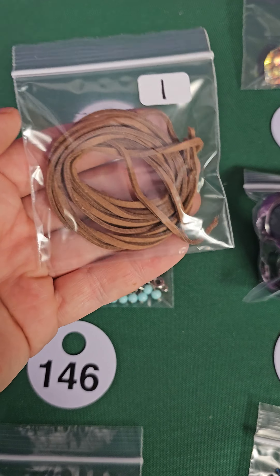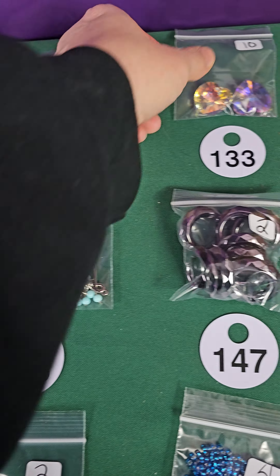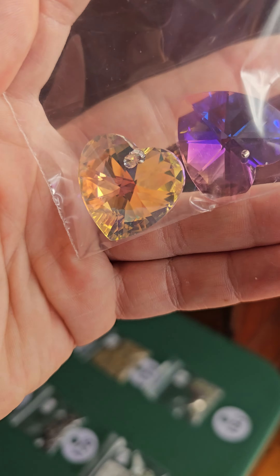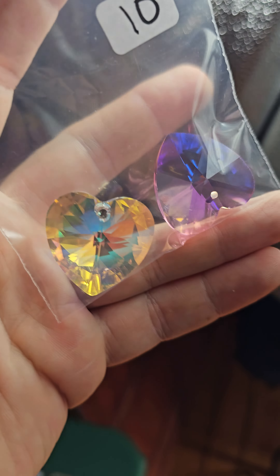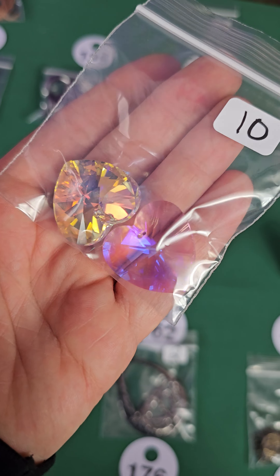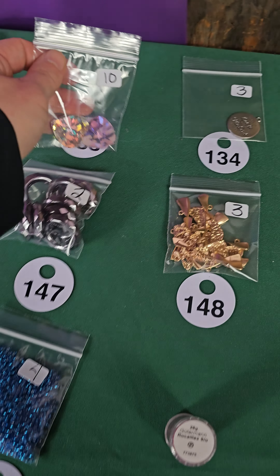Number 132, one dollar for the leather. Number 133 — these are larger Swarovski hearts with holes and these are no joke, these are gorgeous. They're only five dollars each — they're the bigger ones. You've seen some smaller ones on the board recently; these are bigger ones. Definitely worth every penny — ten bucks for number 133.